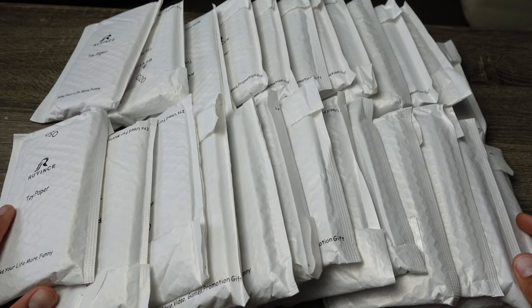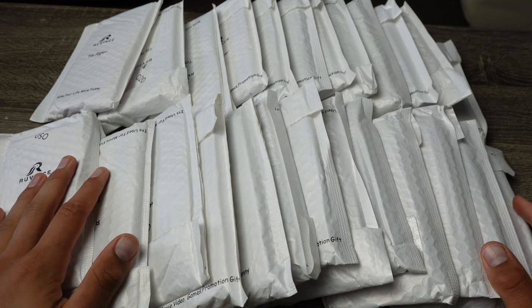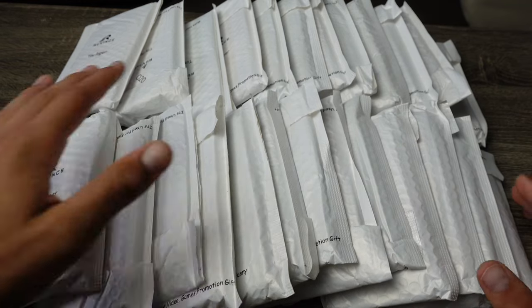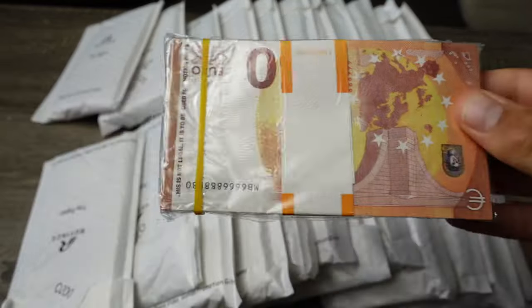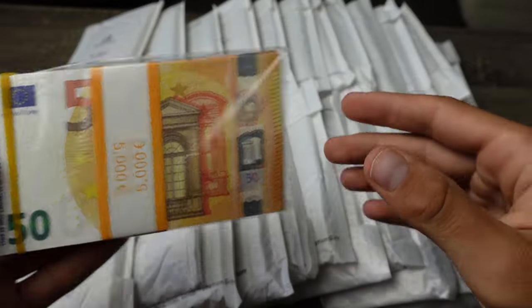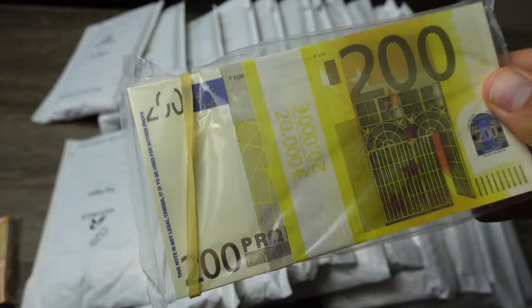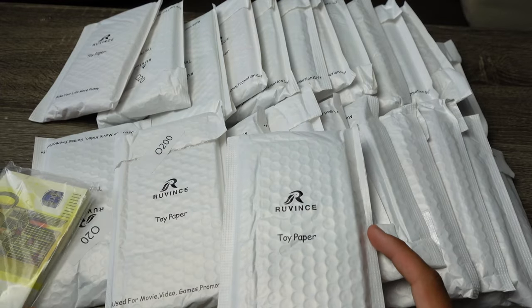What's up everybody, welcome to a new video! Today we have a bunch of little packages full of euro prop money. We're going to be taking a look at all of these — we have basically all denominations: 10 euro, 20 euro, 50, 100, and 200 euros. We're going to be unpacking all of this, and we have 250 bills total.